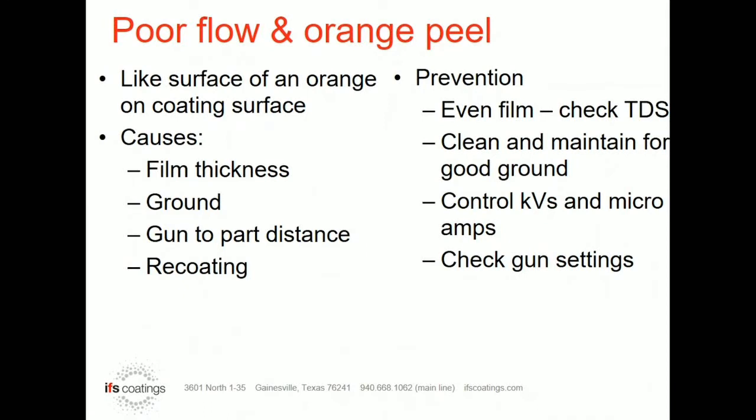Let's talk about pour flow and orange peel. Orange peel — anybody that's been in the powder coating business for any time understands what it is. It got its name because it literally looks like the surface of an orange. It's not completely smooth; it has some hills and valleys, and there are different levels of orange peel, and those different levels can tell you a few things that are going on.